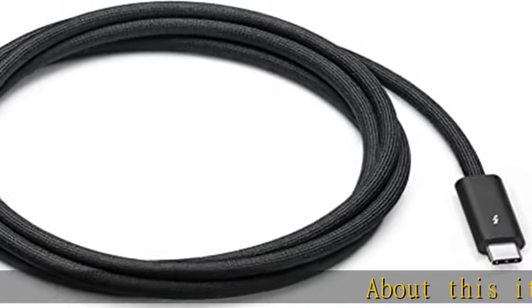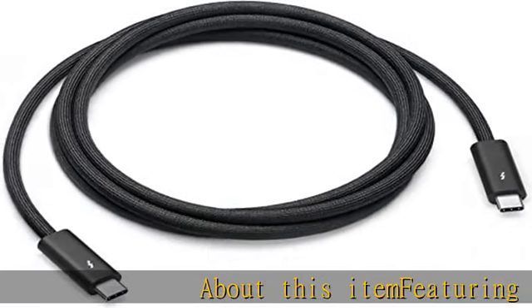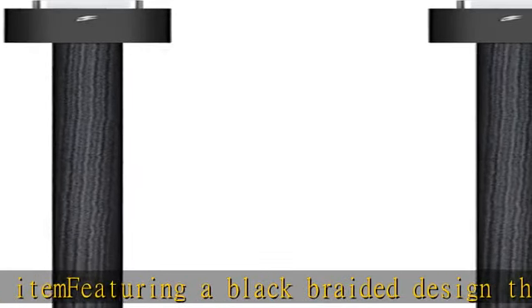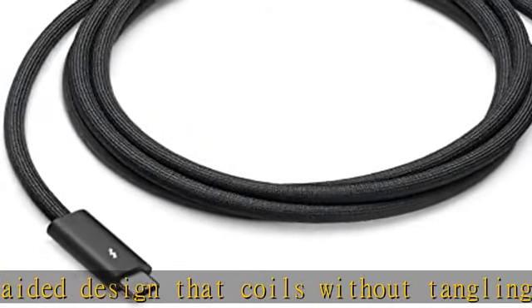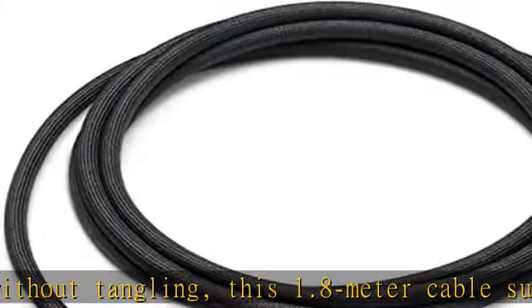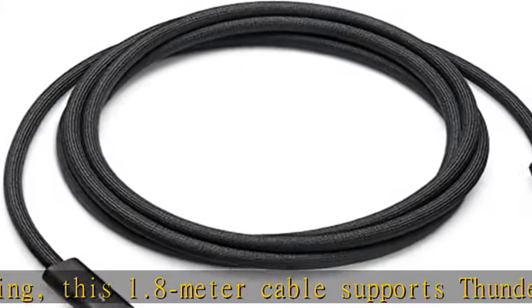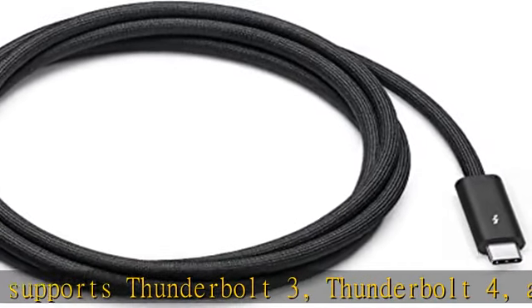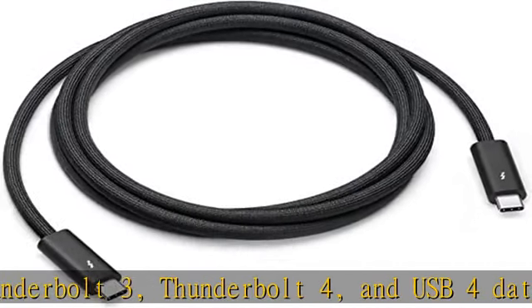Featuring a black braided design that coils without tangling, this 1.8 meter cable supports Thunderbolt 3, Thunderbolt 4, and USB 4 data transfer up to 40 Gb/s, USB 3.1 Gen 2 data transfer up to 10 Gb/s, DisplayPort video output HBR3, and charging up to 100W.